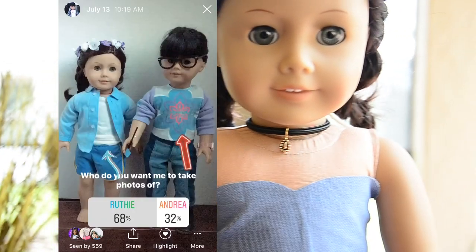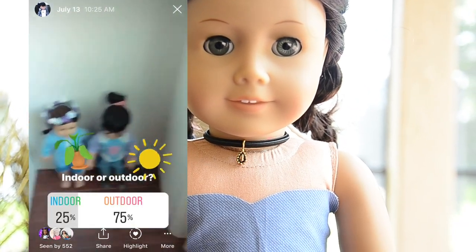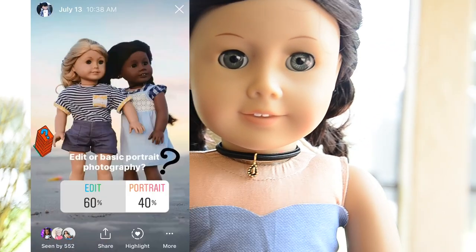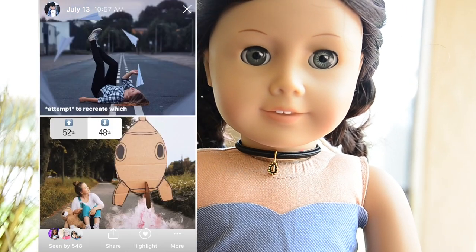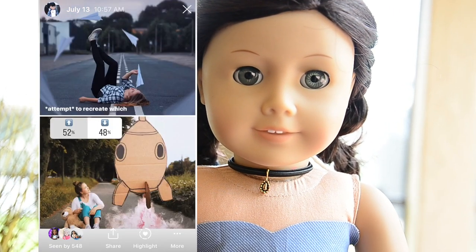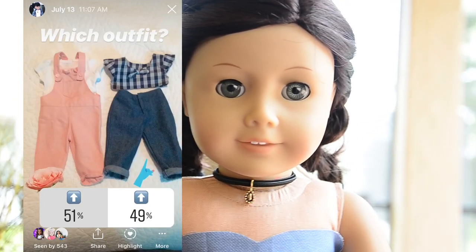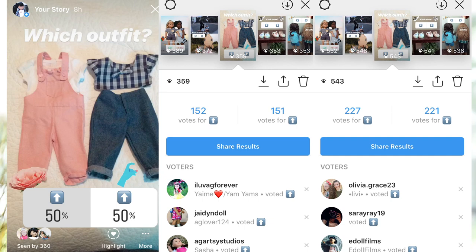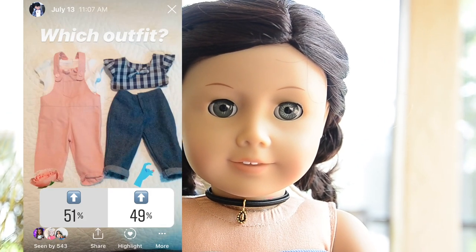You guys wanted Ruthie over Andrea, so here I have Ruthie. You wanted an outdoor photo, you wanted me to do an edit based off the paper plane photo, and then you wanted the pink outfit. This one was very close — almost 50/50 — but in the end it was 51/49 and the overalls won.